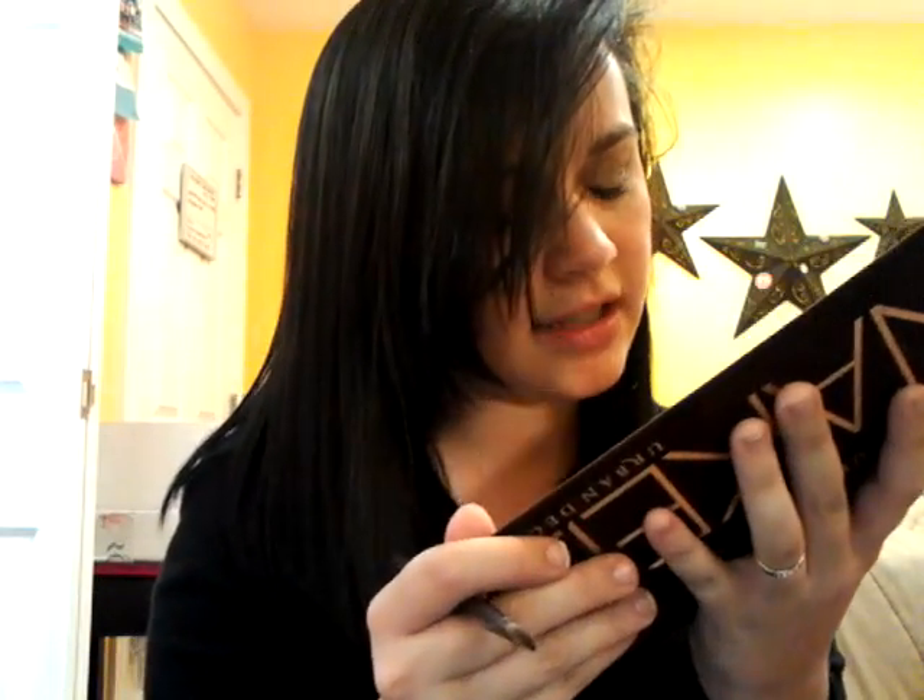So this is the Naked Palette once again. It's great, go try it, go buy it — I promise you, you will not hate it. If you have the money, go buy this palette, don't waste your time. Go get it as soon as you can.